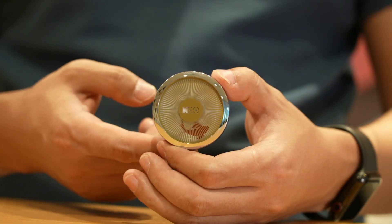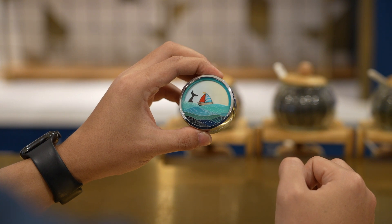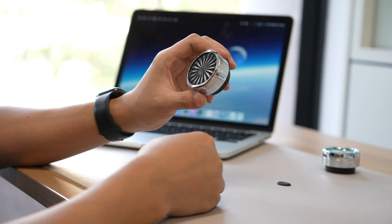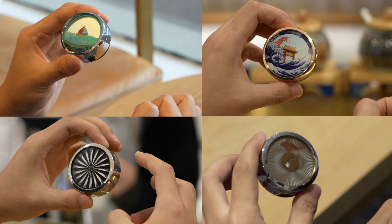Fidget Moray. It is a fidget toy combining barrier grid animation and aromatherapy. With your finger rotating the driving wheel, the interlaced image at the base will rotate across the striped front cover and produce liveliness animation.